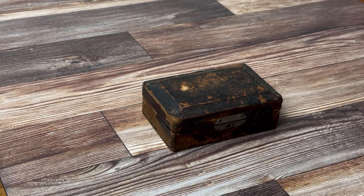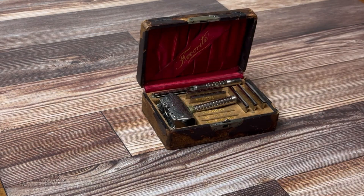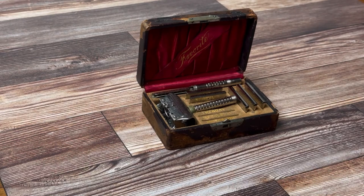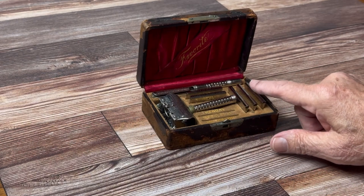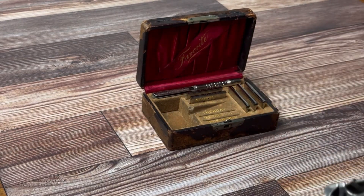Welcome to another shaving video. Today will be a bit of a departure shaving-wise from the normal straight razor shave that I do. I'll be using this Comf razor that was sent to me to have the blades honed. I just did a video showing how I honed these blades, but I need to do at least one shave test.